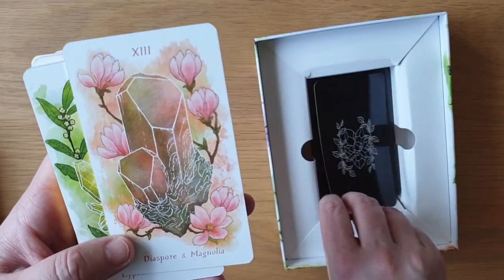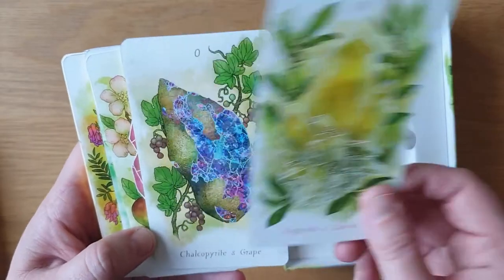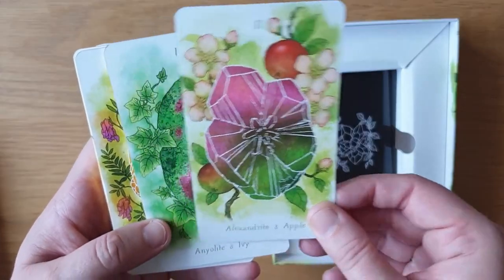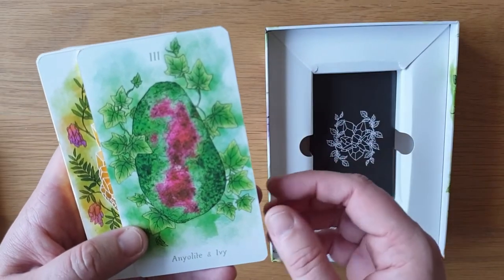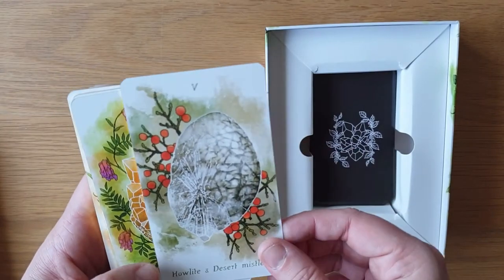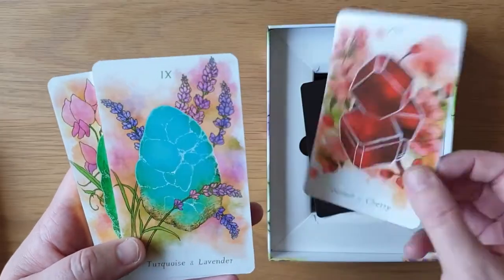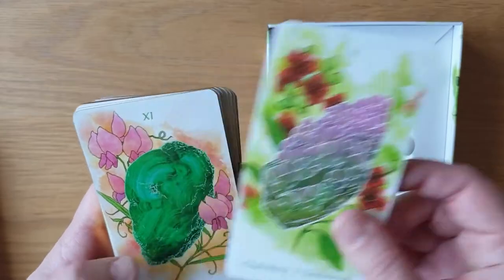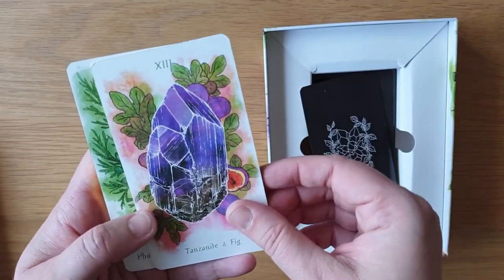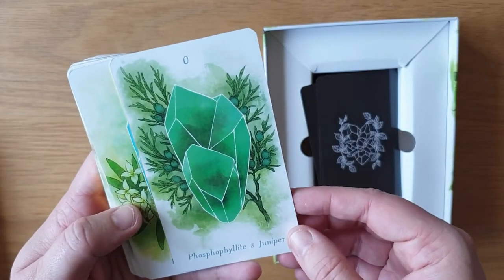Rhodochrosite and Fir, Diaspore and Magnolia, Gypsum and Laurel, Chalcopyrite and Grape, Diamond and Barley, Alexandrite and Apple — I love that — Analcite and Ivy, I need some analcite in my life, that's gorgeous. Gold and Venus Flytrap. Howlite and Mistletoe, Citrine and Birch, Silver and Cassava, Garnet and Cherry, Turquoise and Lavender, Chaldensea and Sandalwood, Malachite and Sweet Pea, Zircon and Dandelion, Tanzanite and Fig, Jadeite and Beet, Phosphosiderite and Juniper.